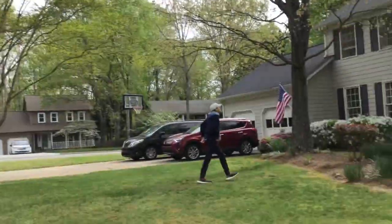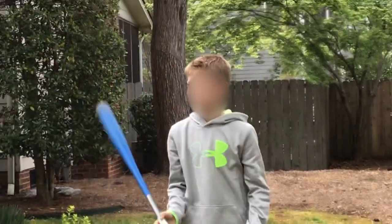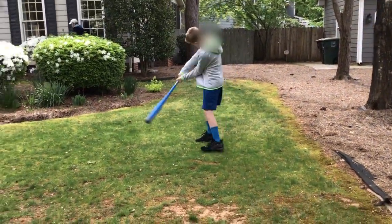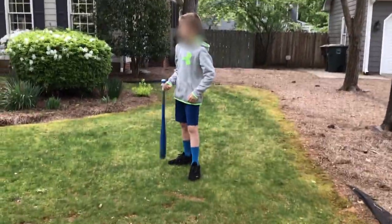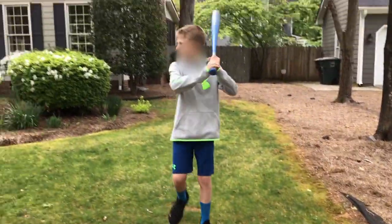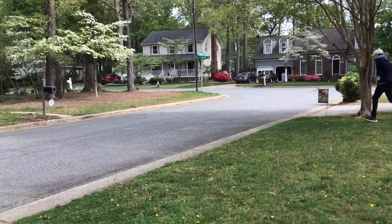He's hitting. Ooh, that's a foul ball — over there. Yeah, he's hitting. His name's Lucas.